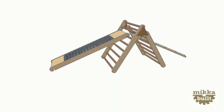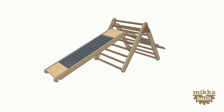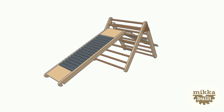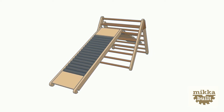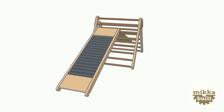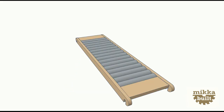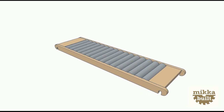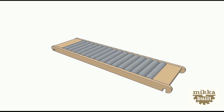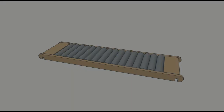Hello everyone and welcome to my channel. I had this idea of building a roller conveyor for the Pikler triangle which I recently made for my little son. I was triggered by the fact that my son had difficulties to slide down a normal wooden board when he wore non-skid socks. I started to make some drawings and later I designed a detailed 3D model. With the design on hand I started building. So without further ado, let's jump right into it.